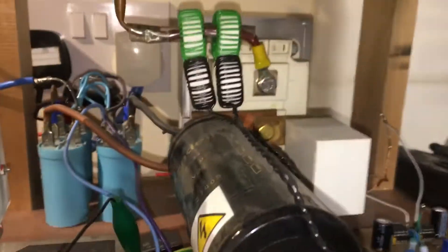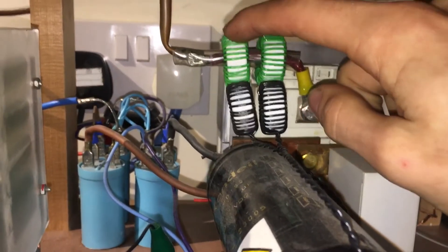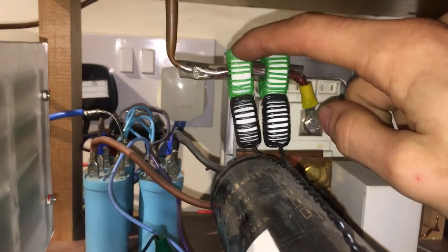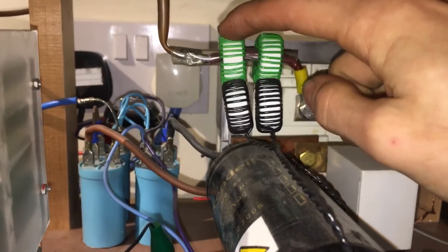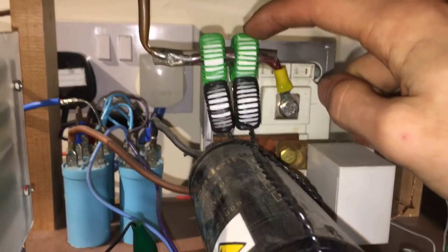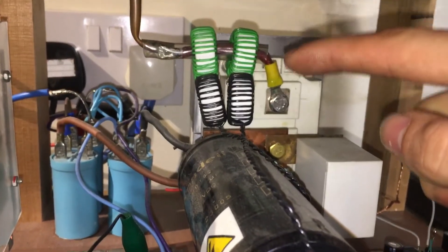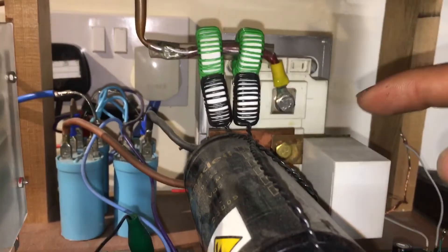There are two current feedback connections — one is for phasing purposes so it knows what time to switch when it's oscillating, and the other is a current feedback so it stops oscillating when the current gets too high. If that wasn't there, it would blow up.